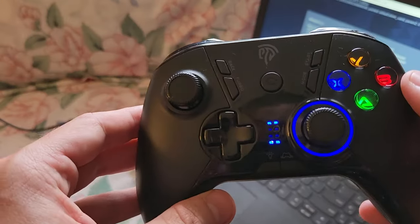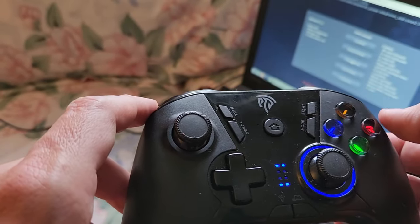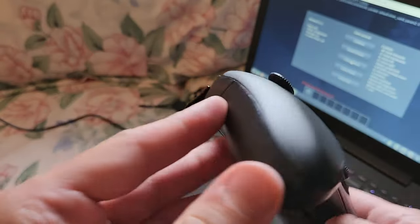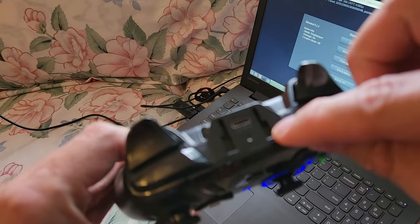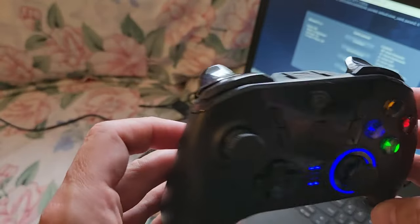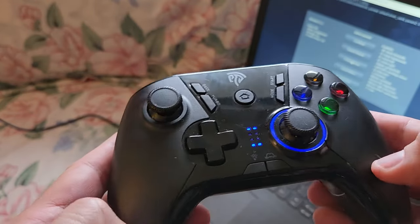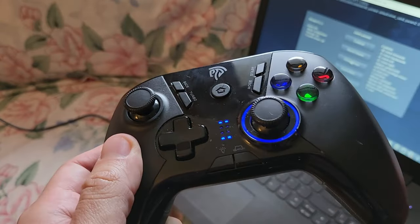It does have some extra features we've never actually used — turbo, back, start, and mode we rarely use. We usually just turn it on and use the main buttons. I don't even really know what some of the other features are about. We just use it as a standard controller and it's been a good controller so far. If it breaks down or has any additional news I'll put that in the description or comments.